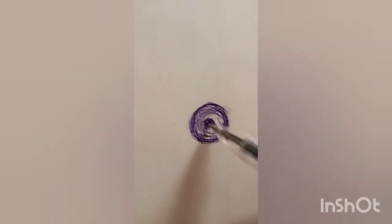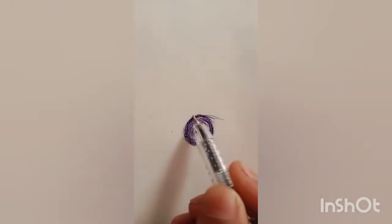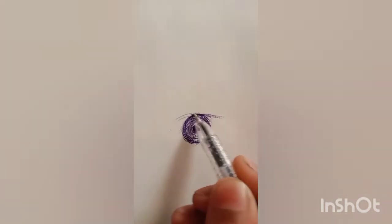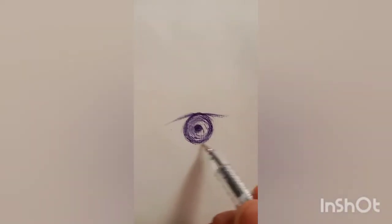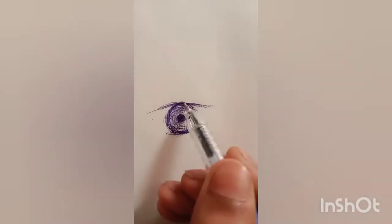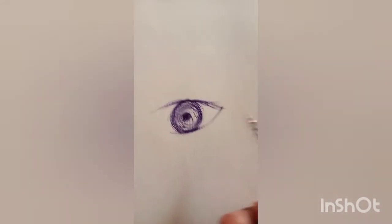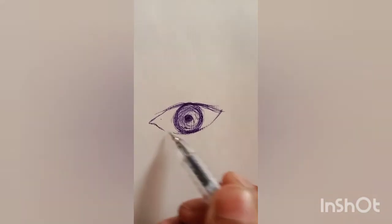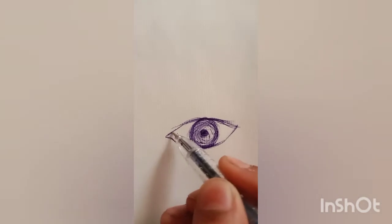Put dark over here. Here is our iris ready. Now we are just going to make the other elements of an eye which are important. Now I'm going to draw the eyelash.